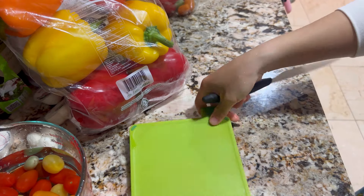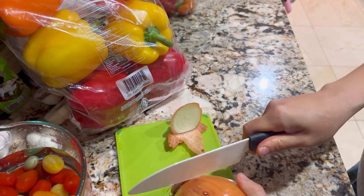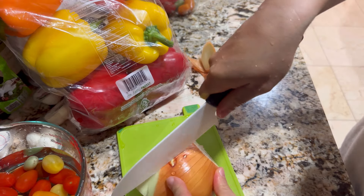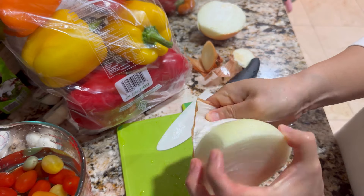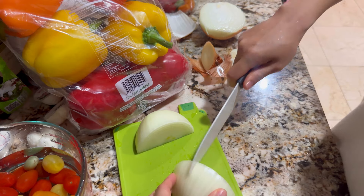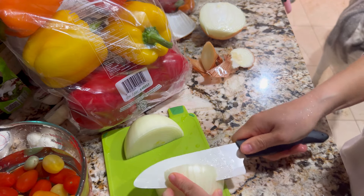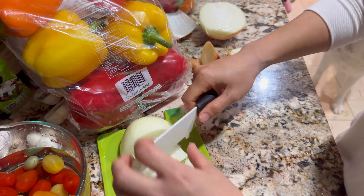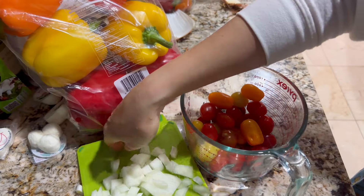And then we are going to cut some onions. I'm just probably going to do a third of it, because look how huge this onion is. So let's first cut it in half, take out the outer layer, and then cut it in half again. And then we are going to cut it into little pieces. I love onions — this is necessary for me. Put the water out and put the onions in here.